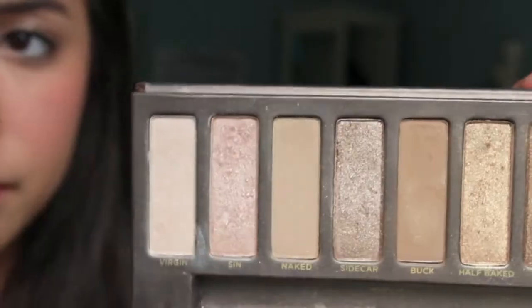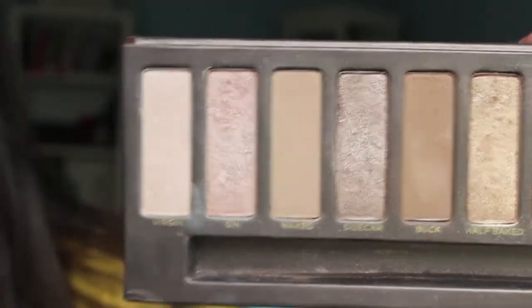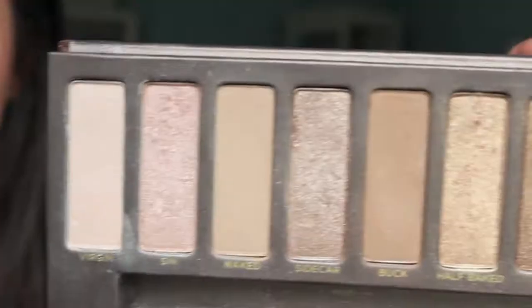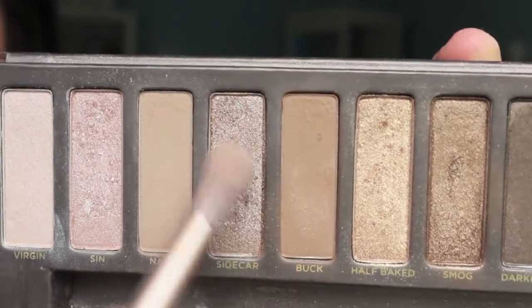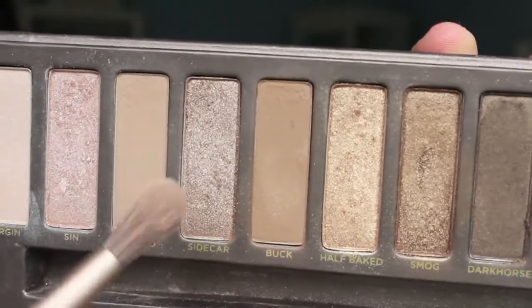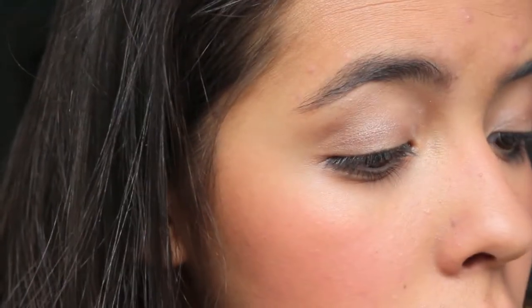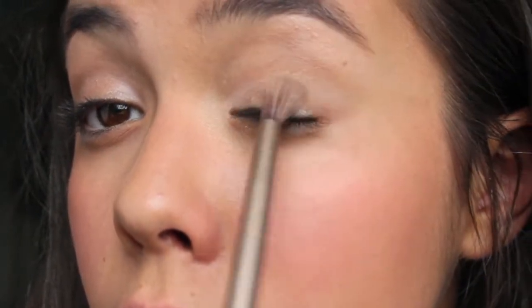Now for eyeshadow, I'm just going to be taking Virgin from my Naked Palette and applying this to the inner corner to brighten there and on the brow bone to make your eyes look bigger. Taking Sidecar, which is a really sparkly shimmery color, I'm applying this to the lid. And if you don't want all the shimmer or that dramatic a look, you can take Naked from the Naked Palette and apply it to your crease by itself. But I'm also going to apply that with the shimmer to tone it down and deepen the eyes to make them really stand out — you can just do that on its own if you don't want all the sparkle.